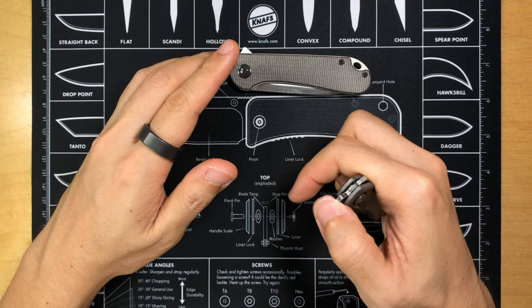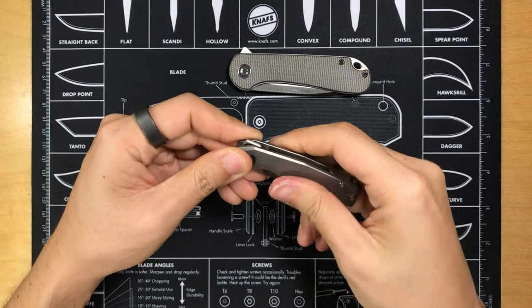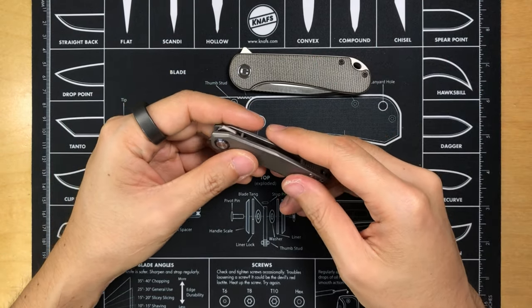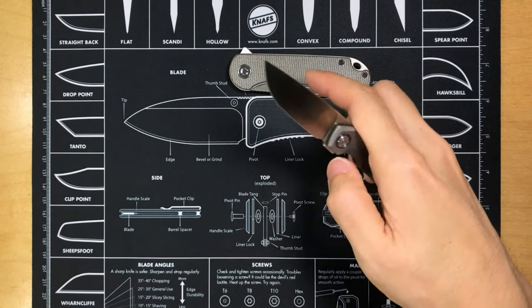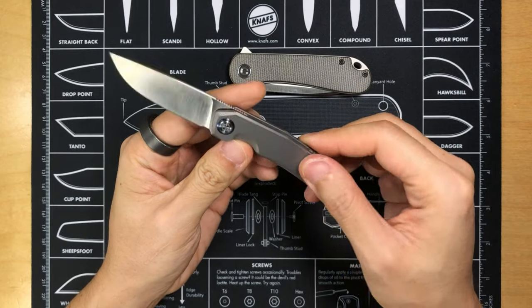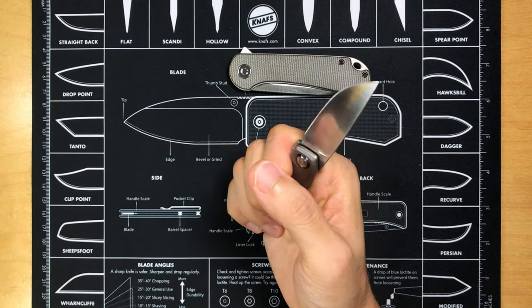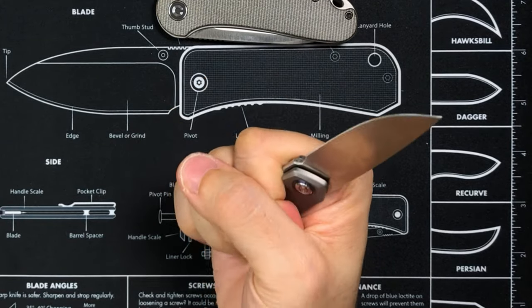It took me a long while to really get used to it and feel comfortable enough to share my experience. Let's talk about the ergonomics. It is a small knife — small and sleek. It doesn't feel chunky. I hate to admit it, but it doesn't feel that secure in hand.